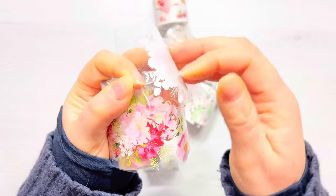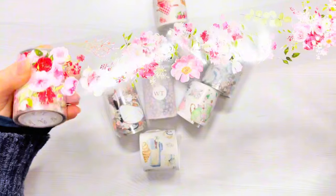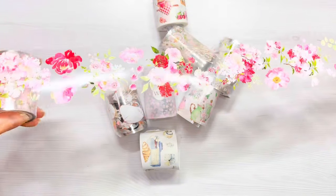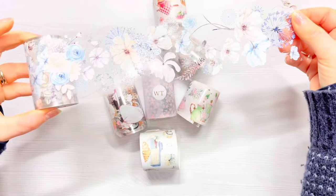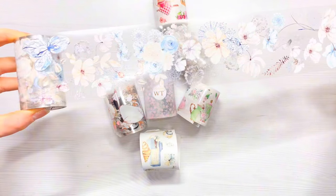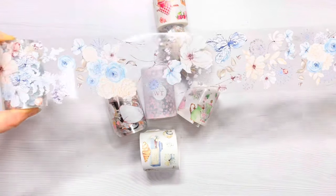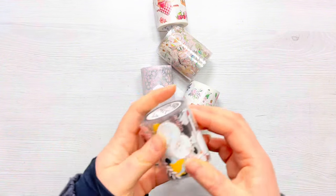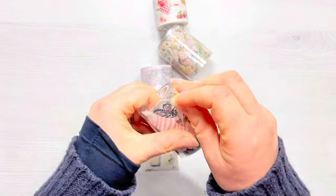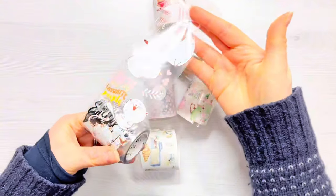I'm just going to show you how the back just peels off. So you've got basically a lovely clear sticker and of course you can fussy cut the elements out or you can use it as it is. This one is called Frozen and I love these pastel blues, creams and kind of like muted tones. Very pretty and I've got some lovely ideas for that tape as well. I did request when they sent me the tape that they sent me the cat tape because I absolutely love cats and I love this tape.